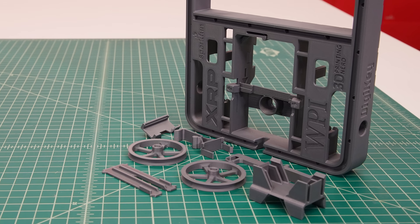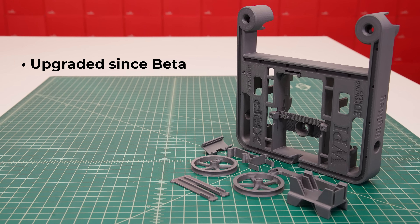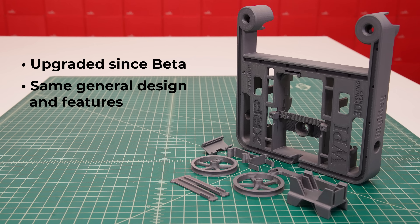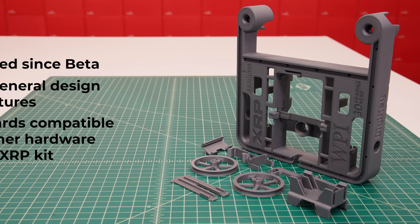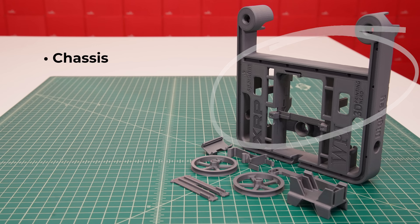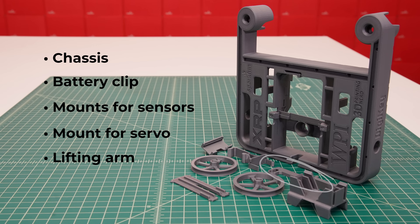That is all the major features of the control board. Now let's talk about the 3D-printed plastics, which have been significantly upgraded since the beta while maintaining the same general design and features. For users with the beta XRP, the new plastics are backwards compatible with the other components in the kit. The 3D-printed plastics include the chassis, the battery retention clip, mounts for the sensors, the mount for the servo, the lifting arm, and the drive wheels.